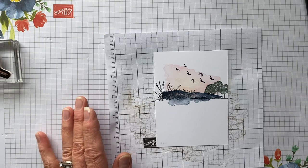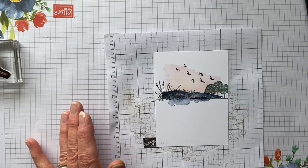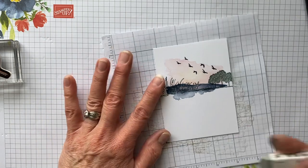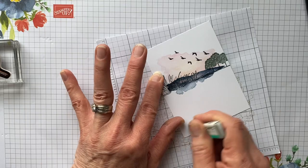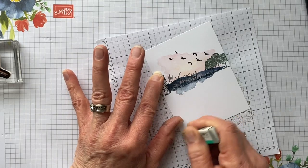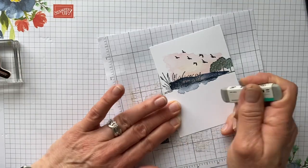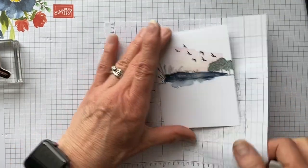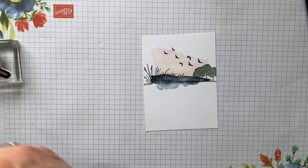I've got some ink on my fingers, and this is where we use our lovely Mono/Tombo eraser. You probably don't see it but I do and it will bother me. Now we're going to take Seaside Spray and we're going to continue our little scene.